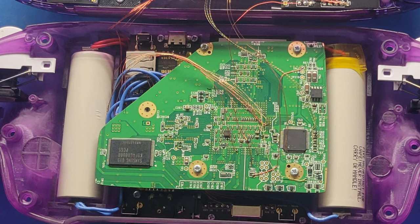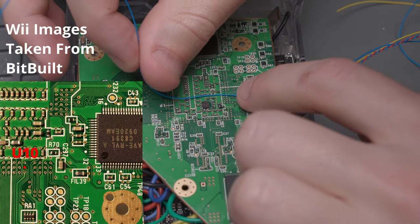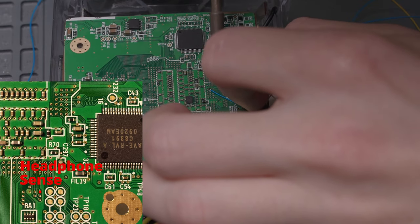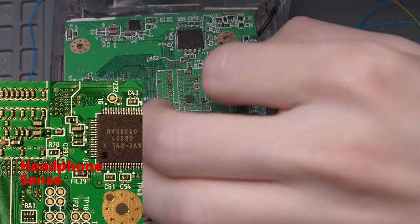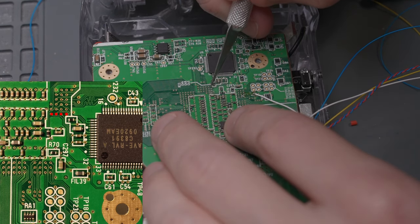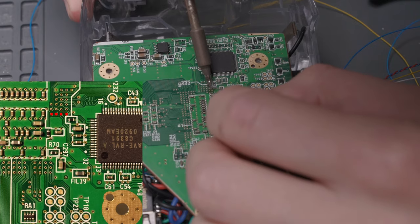Now we need to start soldering the signal wires to the tiny vias on the Wii. I highly recommend using 34 gauge magnet wire instead of the 30 gauge wire I used — the Wii vias are pretty small, so smaller wires are easier to solder. Also, do not run these signal wires from the bottom of the Wii board as I did. I reached out to Gunner, who recommended running these signal wires from the top of the Wii instead. First up is the U10 wire coming from the PMS2 board — I'll put up a diagram of the via it should connect to. Next is the headphone sense wire.